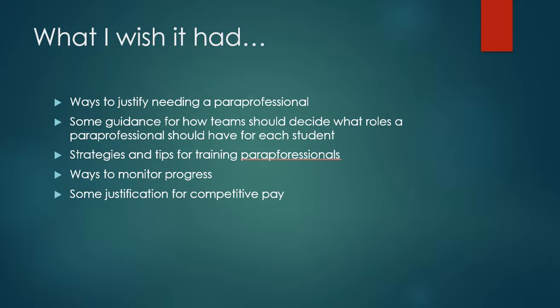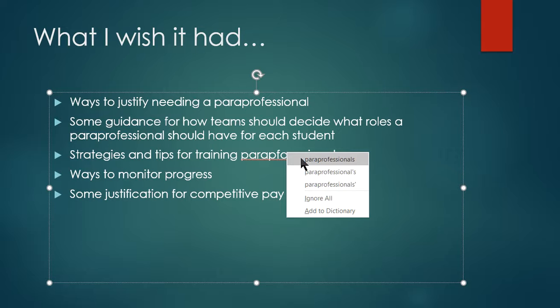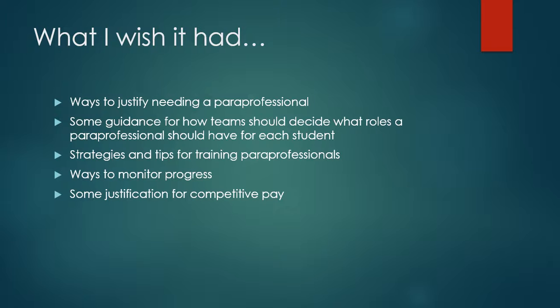What I wish they had was some way to help a team justify needing a paraprofessional, because some of our students are going to need one and some aren't. I wish it had some guidance for how teams should decide what roles the paraprofessional should have for each student, because not every paraprofessional plays the same role for every student. As paraprofessionals move between students, they're going to have different roles, and it would be nice if authors Cyril Miller and Deborah Sewell had included a way to justify and decide what those should be.